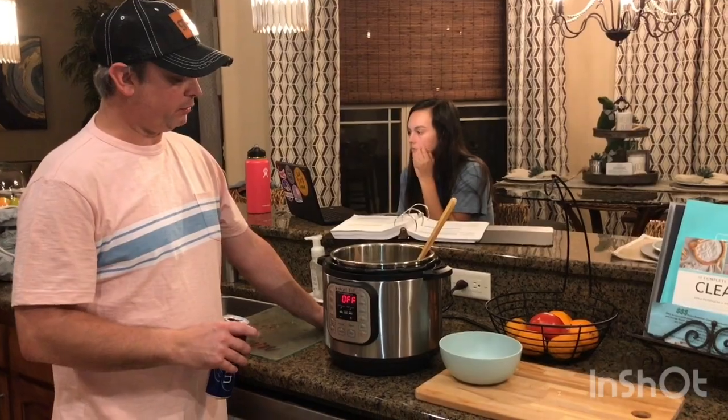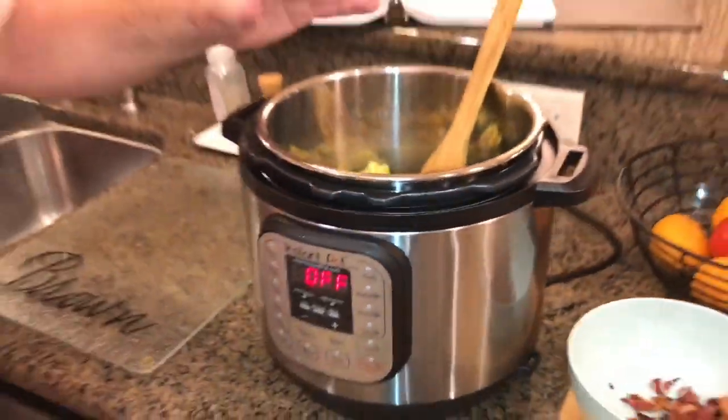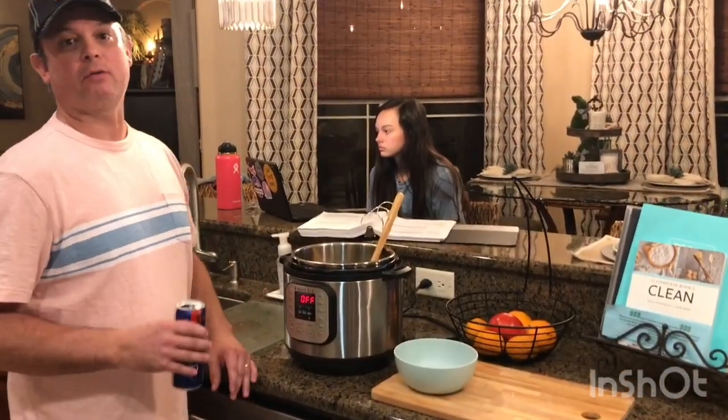After two minutes we did a quick release and this is what we got. It's got a really good taste to it. If you want it a little bit crispier, set it for one minute or even zero minutes. Top it with some bacon — that's some good stuff right there. We'll see y'all next time!